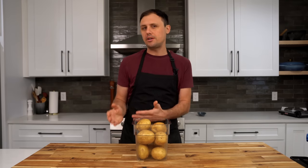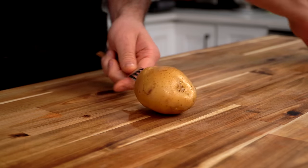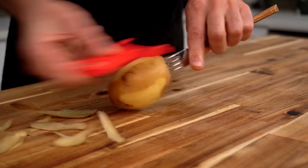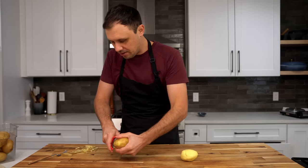For dauphinois potatoes, you could use russet potatoes, or you could use Yukon gold potatoes. Both will be fine. I chose Yukon gold today — they just called my name, and so here we are. And with these smaller potatoes, I love to just stick a fork in it like so. Works great if you're doing this with kids — just peel it down. Like a machine.